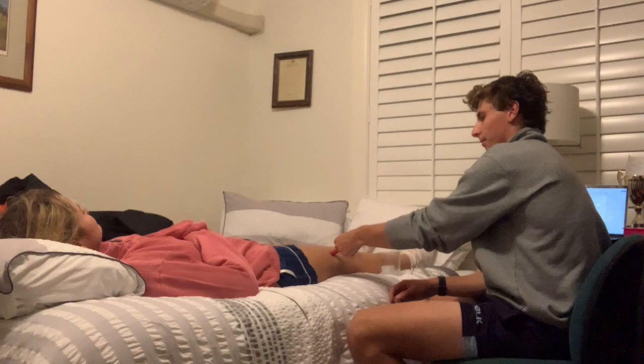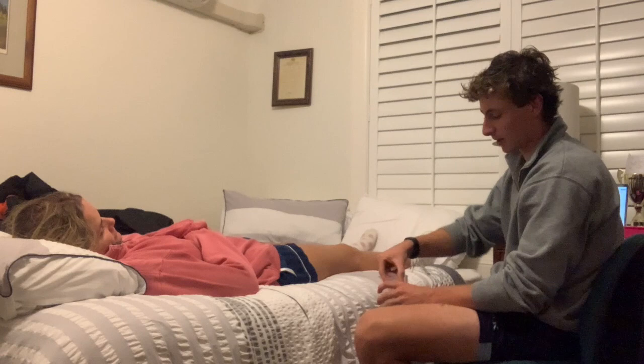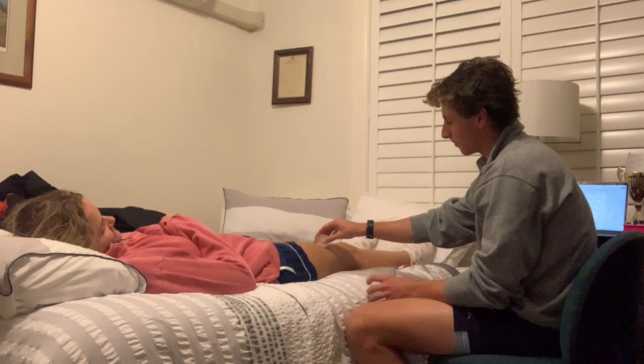Now for the ice reaction test. Rub ice on the patient's skin for 30 seconds to see if there is any adverse reaction, then observe the site.